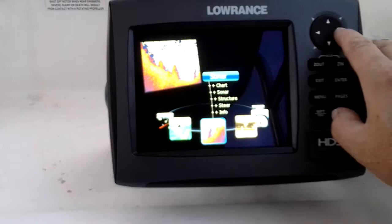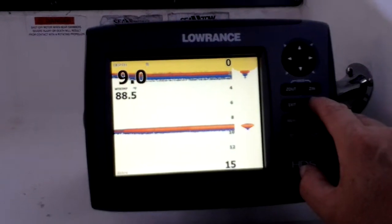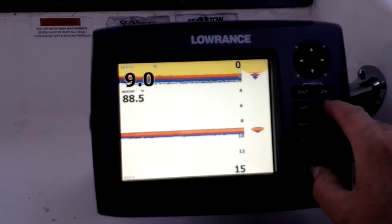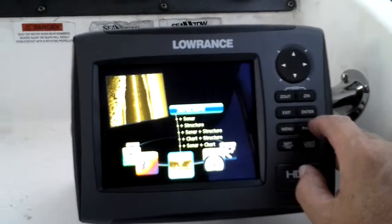This menu, I think, is really easy to move through. See what the sonar is doing out of the water — nine feet. Go back to the page and then we've got a structure scan. The thing found it immediately when I turned it on.